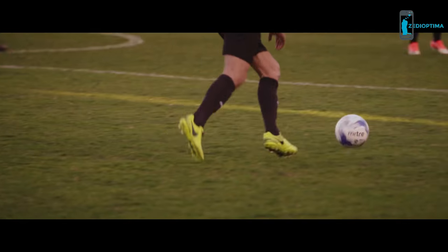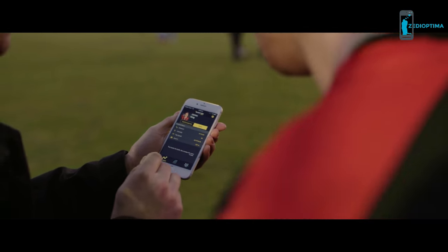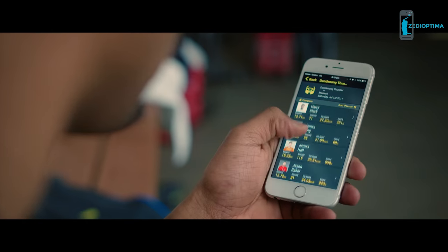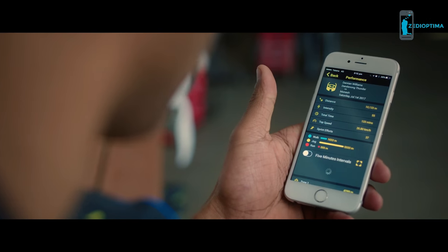During a game or training, review your results in real time. Compare data with your team, so you can see who goes the distance, pushes their intensity, or who hits top speed.